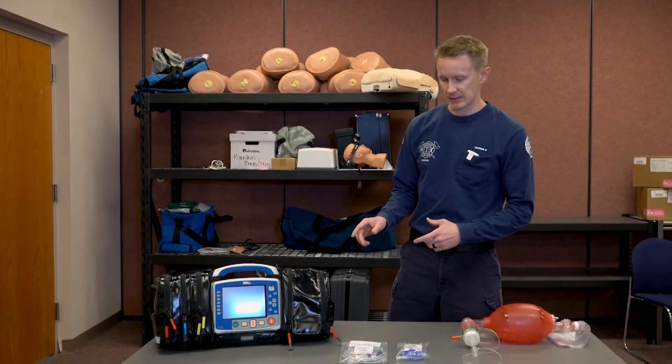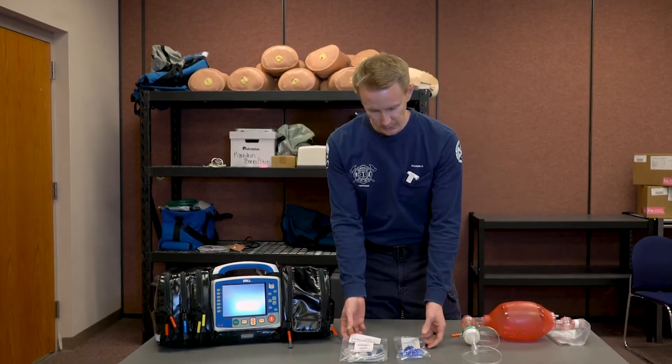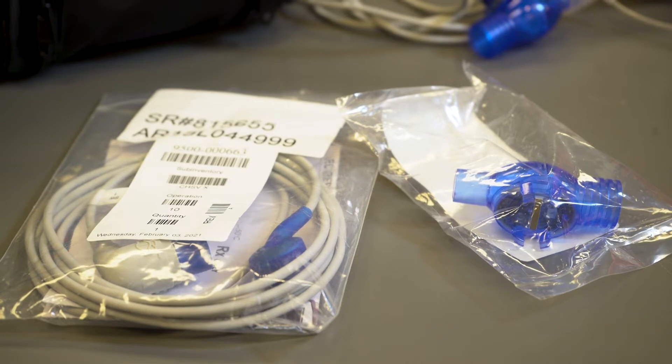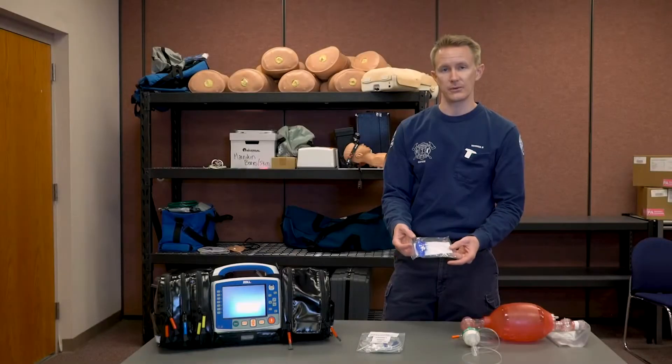To use this technology we're going to need two pieces of equipment: the AccuVent cable that comes with the monitor, as well as the AccuVent flow meter disposable piece, which will have one for each patient use.